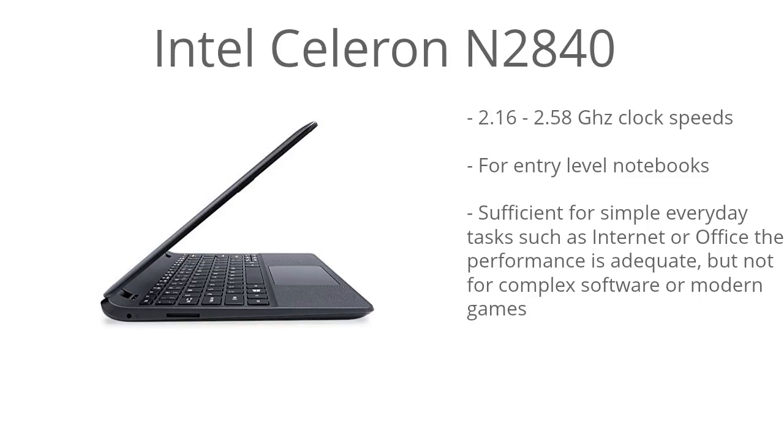This model is running the Intel Celeron N2840. This processor is designed for entry-level notebooks — it's an entry-level processor, and it just gets the job done with basic tasks: checking your email, browsing the web, and it can handle basic office applications just fine. It has a 2.16 GHz to 2.58 GHz clock speed, so it can dynamically increase or decrease depending on the tasks that you're doing. This is an entry-level processor, and it's about what you'd expect in this price range.